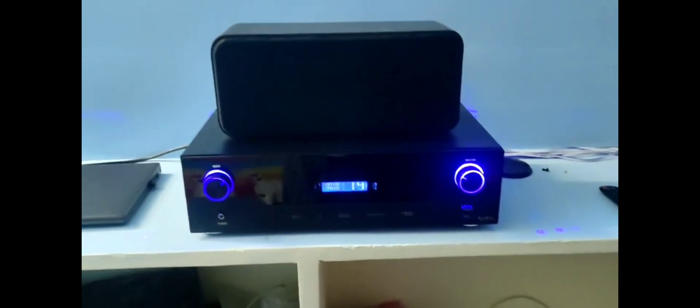The center speaker, front left, front right, back left, back right. So total full package — amplifier, speakers, subwoofer. Full A to Z.